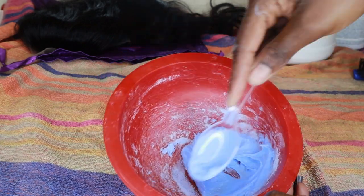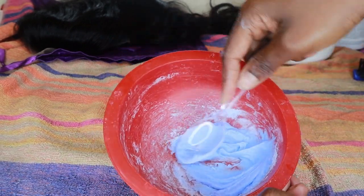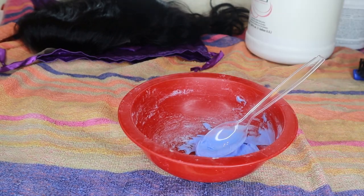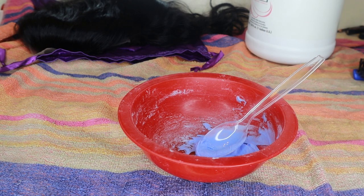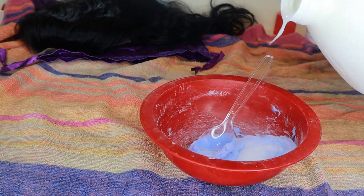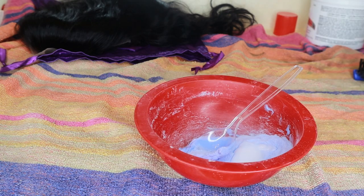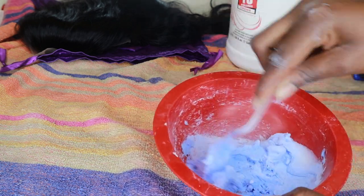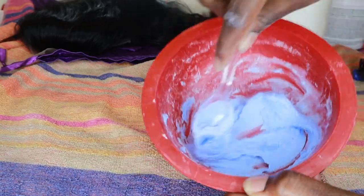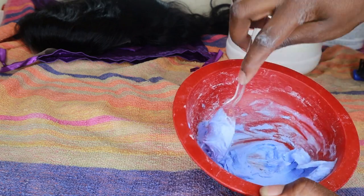To make it thicker — and if it's too thick, you want to add just a little bit of developer, because if it's too thick it's not really going to bleach the knots unless you really press onto it. But we don't want to do that because we want to avoid over-bleaching. You can see I'm trying to make sure I have the perfect consistency.